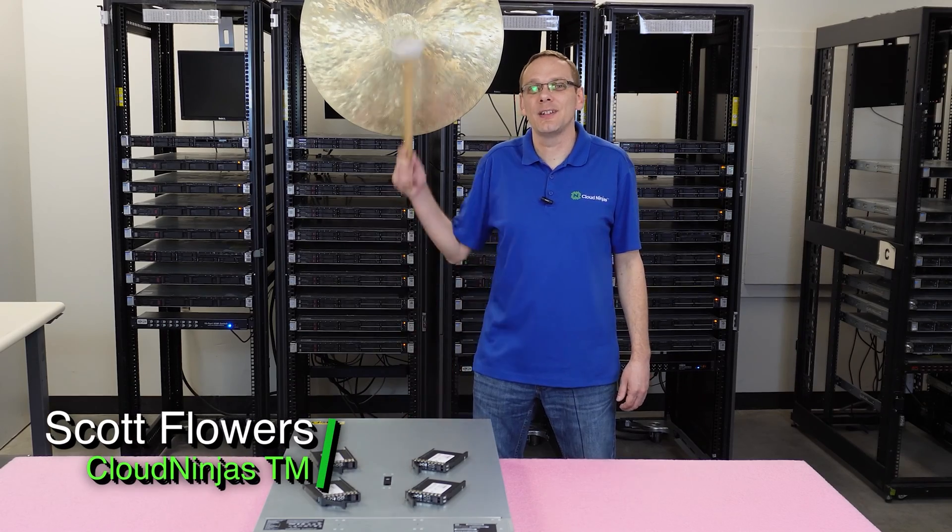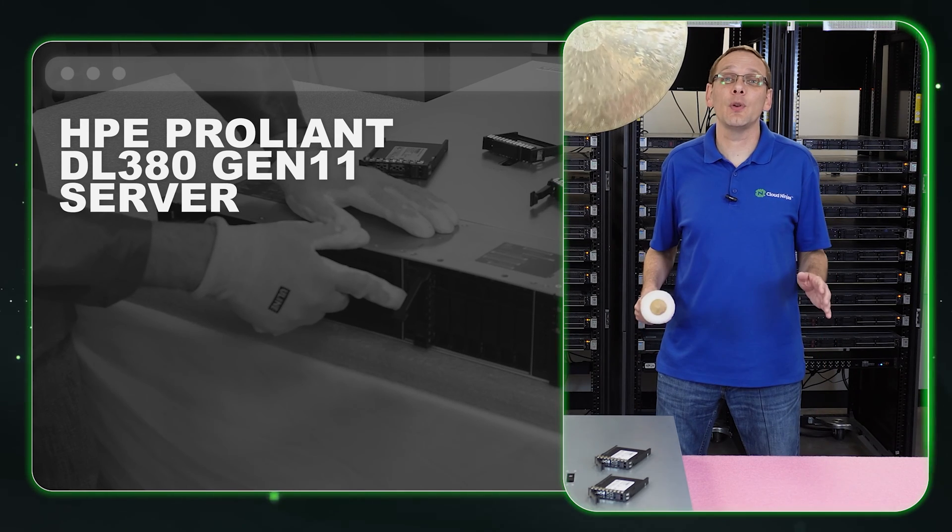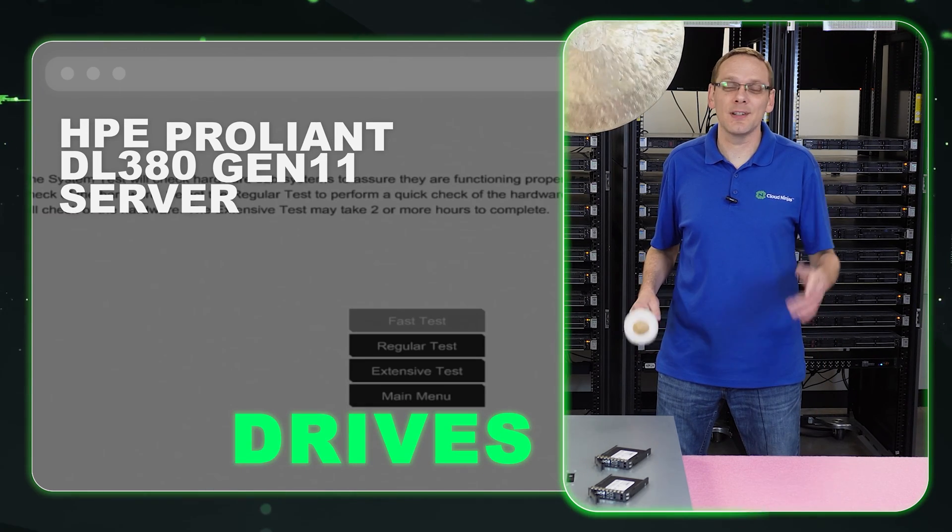Hi, I'm Scott Flowers with Cloud Ninjas. Today we're going to continue our series on the HPE ProLiant DL380 Gen 11 server. In this video, we're going to specifically focus on drives. So let's get going.